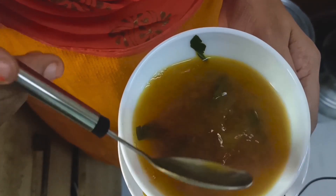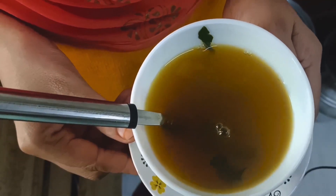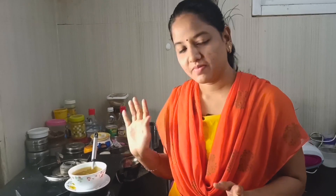Then we have the soup ready. Now the soup is ready. It is ready to cook.